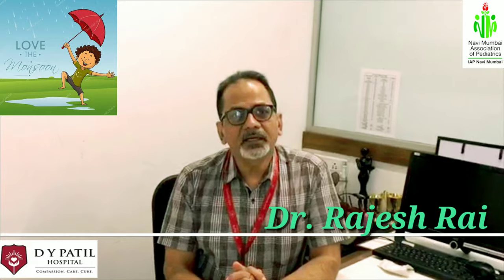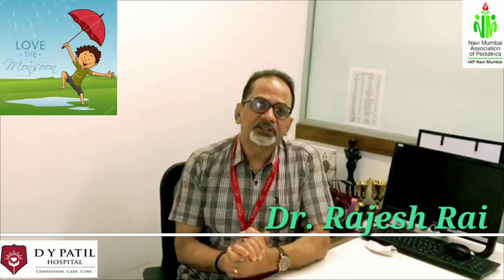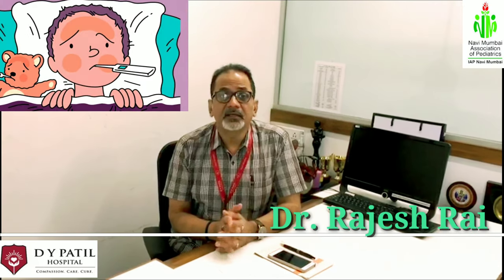Dear parents and children, every year with the onset of monsoon we eagerly await the beautiful memories and pleasures it brings, like garam chai, pakoras, and childhood memories. This also brings a lot of monsoon illnesses like dengue, malaria, leptospirosis, diarrhea, and hepatitis — of which diarrhea and dehydration affect our children the most. Let us learn about diarrhea and dehydration and how to manage this condition.